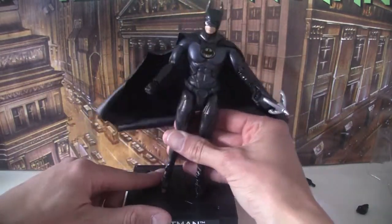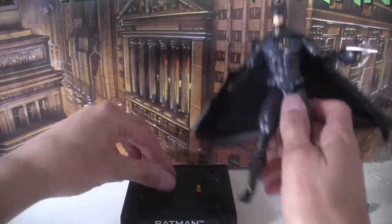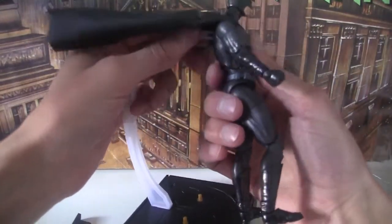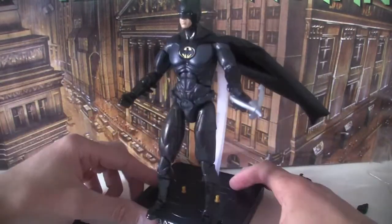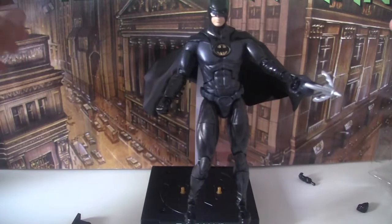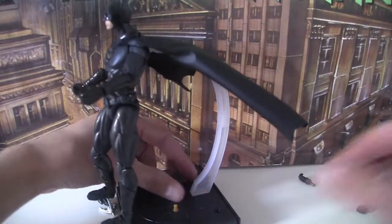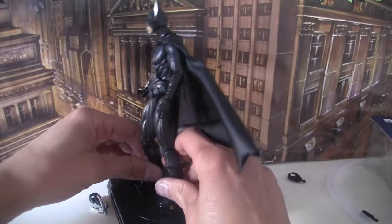It's got pegs on the bottom that you can move into six different positions — you can have him doing the splits, launching forward, and so on. There's also a back panel that pops out so you can attach the flight stand, with the figure launching through the air. That does make the cape look a little better since it floats in the background, but once you put that in you can't use the plinth — so I think I prefer it just standing on the pegs.